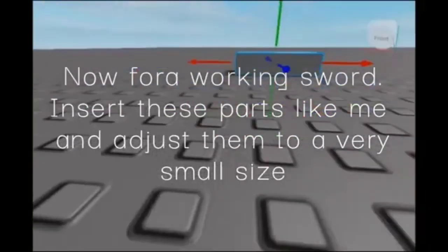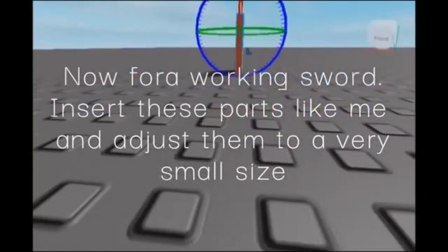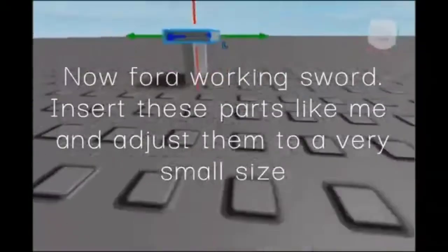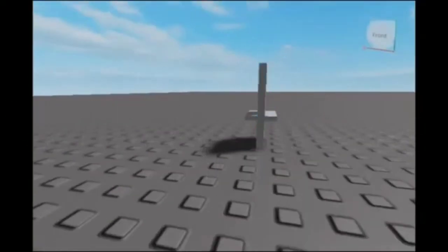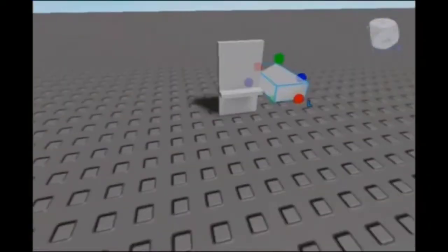Now for a working sword, make sure you insert a small part and make it like so — you can even make it like I did if you want to. Now to get this weird triangular shape for the top of the sword, you have to insert a part called Wedge.